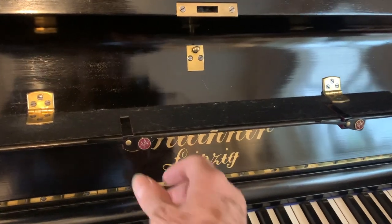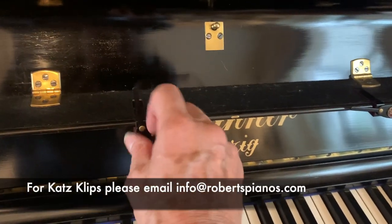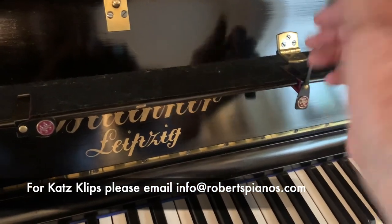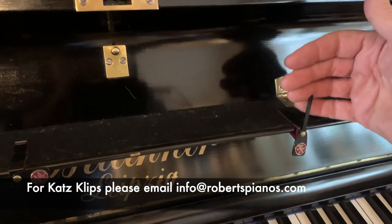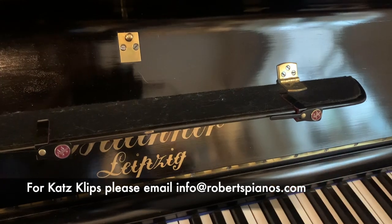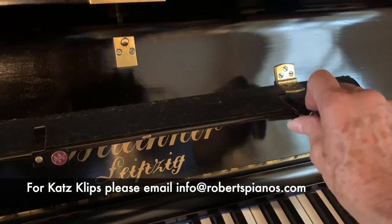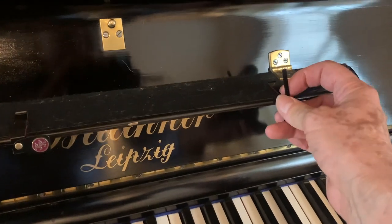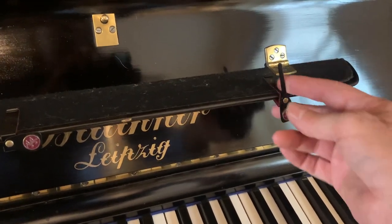It has a single music stand. It has some cat's clips put on, which is very useful. This type of music stand, if you have thick books, you really could do with something. So book holders or cat's clips is ideal. The advantage of cat's clips is they can be moved in and out. The disadvantage, if you've got young children, they can easily come off and get lost.